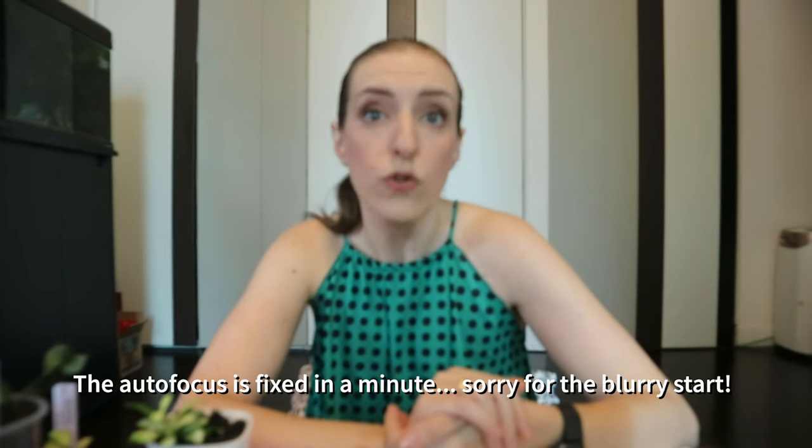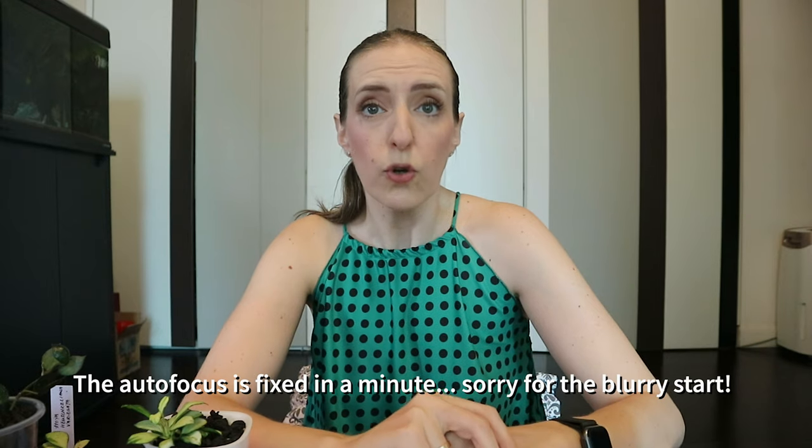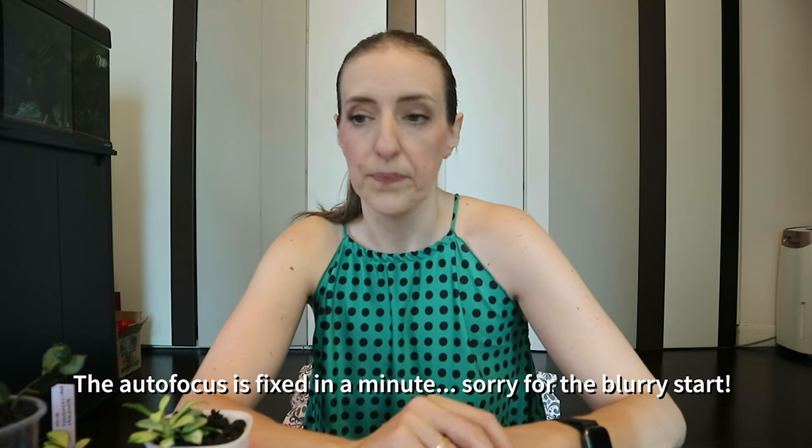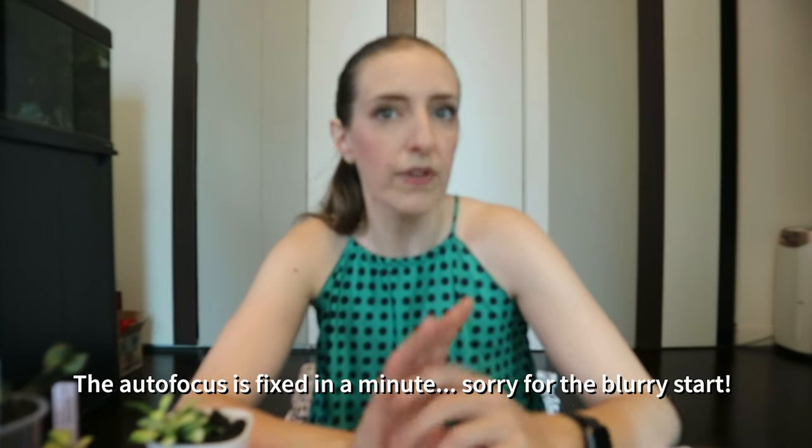Today we're going to do a huge experiment and talk about Pafkal. What is Pafkal? I'm not sure if you have heard it before. I learned about it quite recently, only maybe a couple of months ago. Pafkal is a new soilless growing medium and an alternative to soil — I would also say an alternative to Pon or Leka.